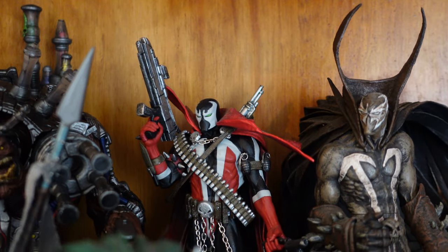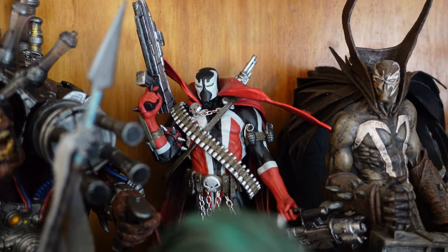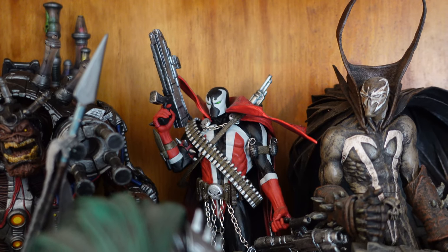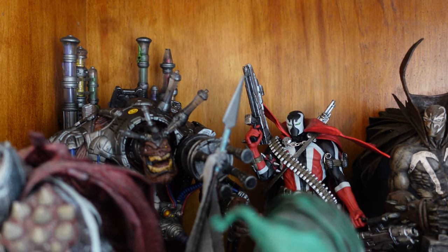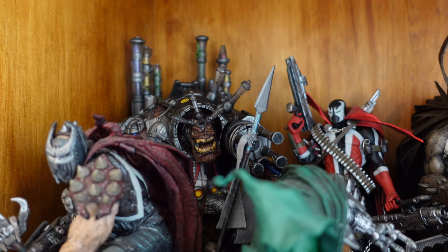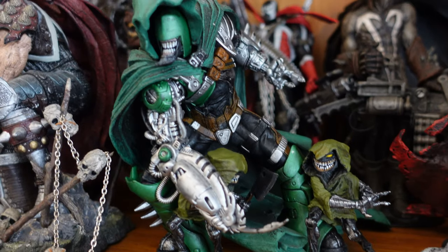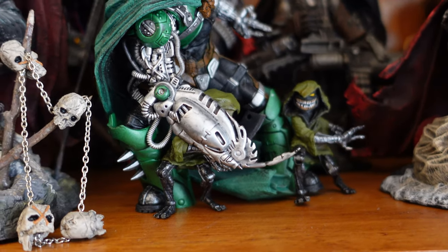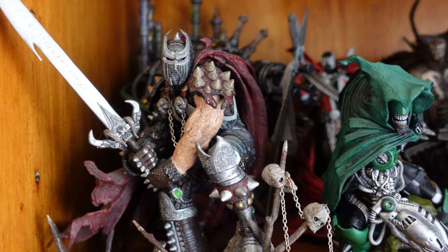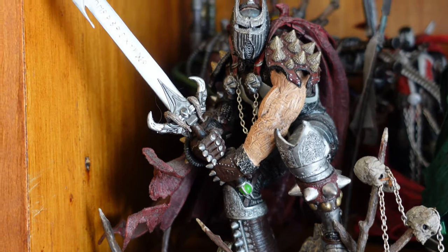Then we've got probably the best figure of all the Spawns — I like to call this one the default Spawn, but by no means is he a basic figure. He is another incredible figure and he's the Spawn we all think of when we think of Spawn. We've got Desiccator here, kind of squished in that corner — I need to get him a little stand so he stands up higher. Then we've got the Curse 2 with these little kids, really incredible detail. And one of the first figures I bought and unboxed: Medieval Spawn — he's really cool.